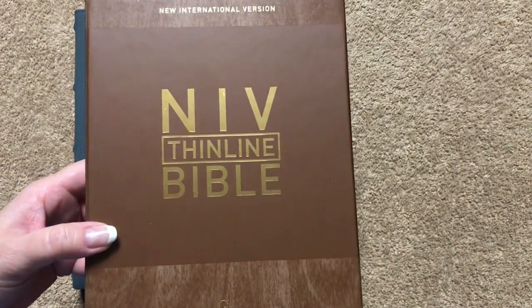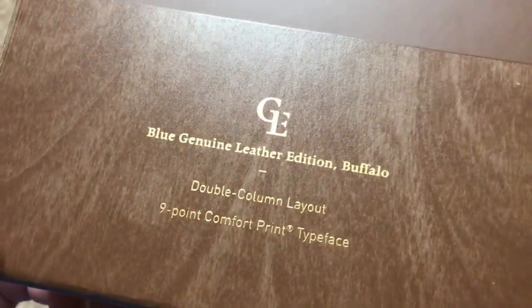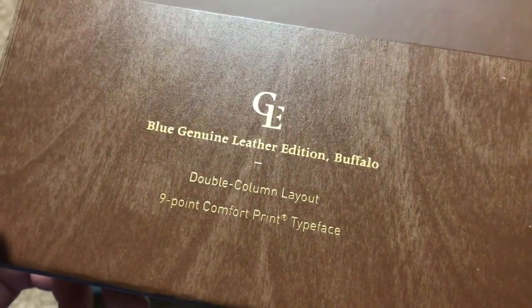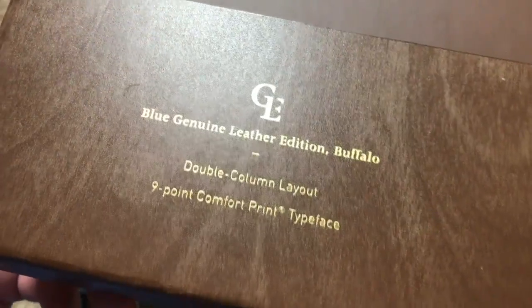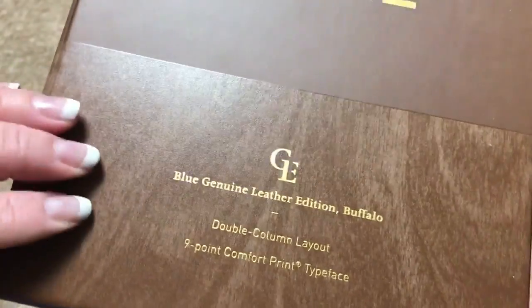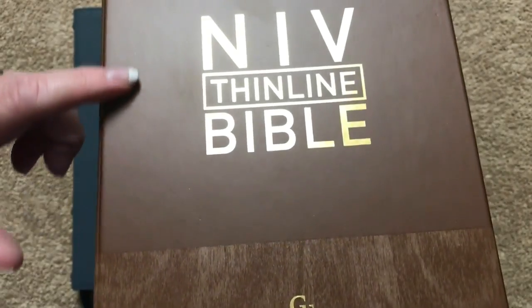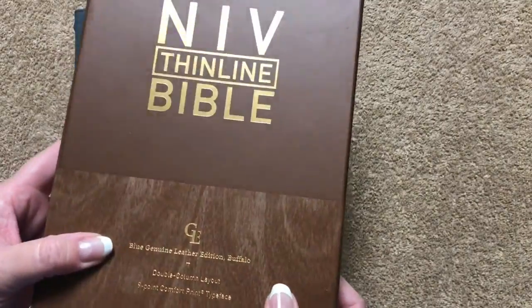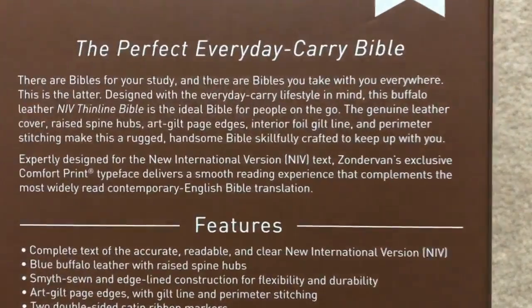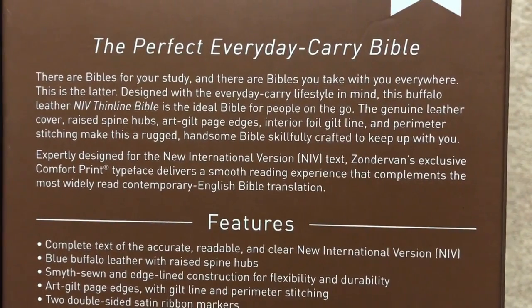Today we're going to be looking at an NIV edition of the Bible. This one is going to be the NIV Thin Line Bible. It comes in a nice clamshell box — this one is going to be a buffalo leather, so a blue genuine leather. It's a double column layout, nine point font. The bottom portion and the top part of the box almost have a wood grain look to it, which I think looks nice. It's a little bit different texture than the center section that's smooth. Really nice packaging, and it's a very thick, sturdy box so it will definitely protect your Bible when it's not in use. I'm going to hold that right there in case you would like to pause and read that top section.